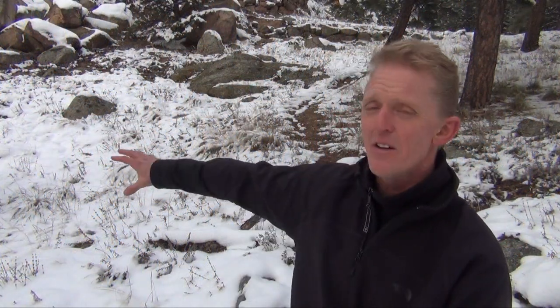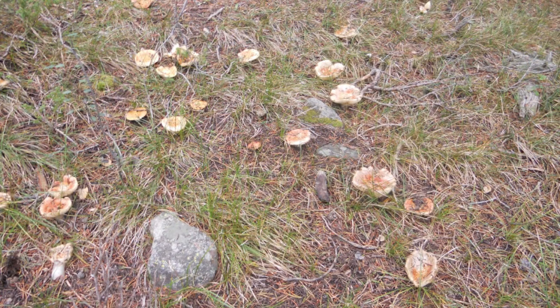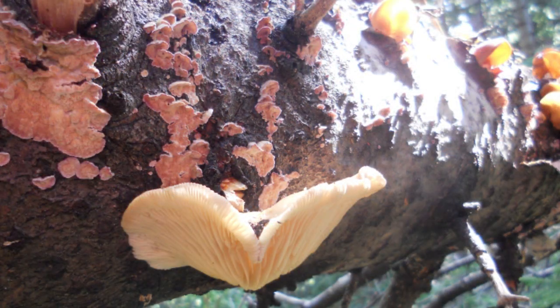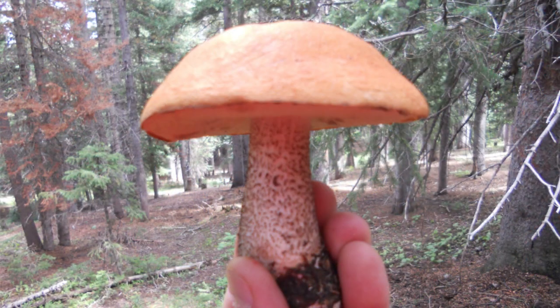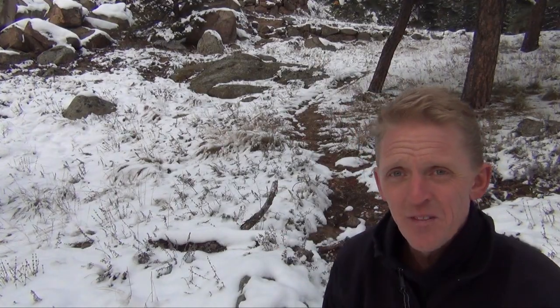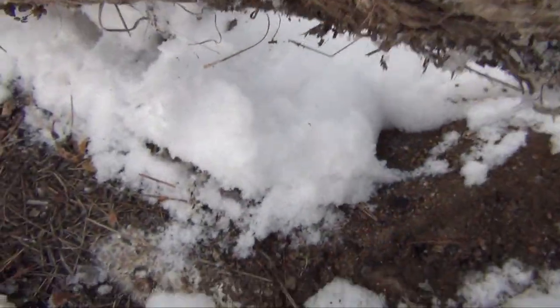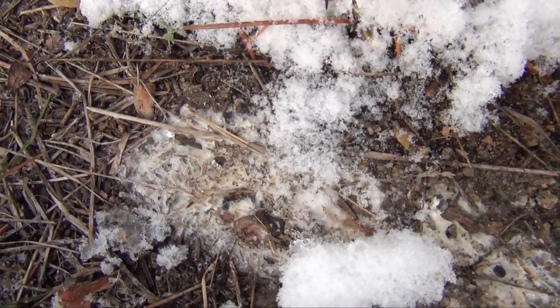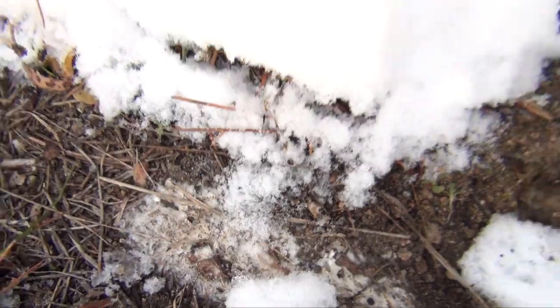We are at the end of November, and just two months ago this entire area was covered with hundreds and hundreds of mushrooms and dozens of different species, and thousands and millions of miles of mycelium. The mushrooms have all decomposed, but the mycelium is still here — it's just asleep. Right here is a very simple example: the ground just below the snow, you can see all of the white underneath it — that's the mycelium, and it's dormant.